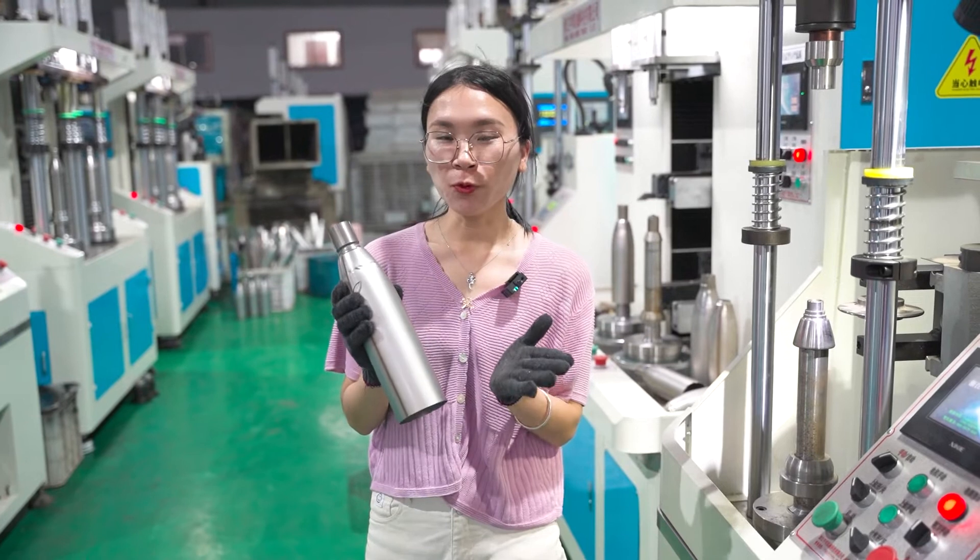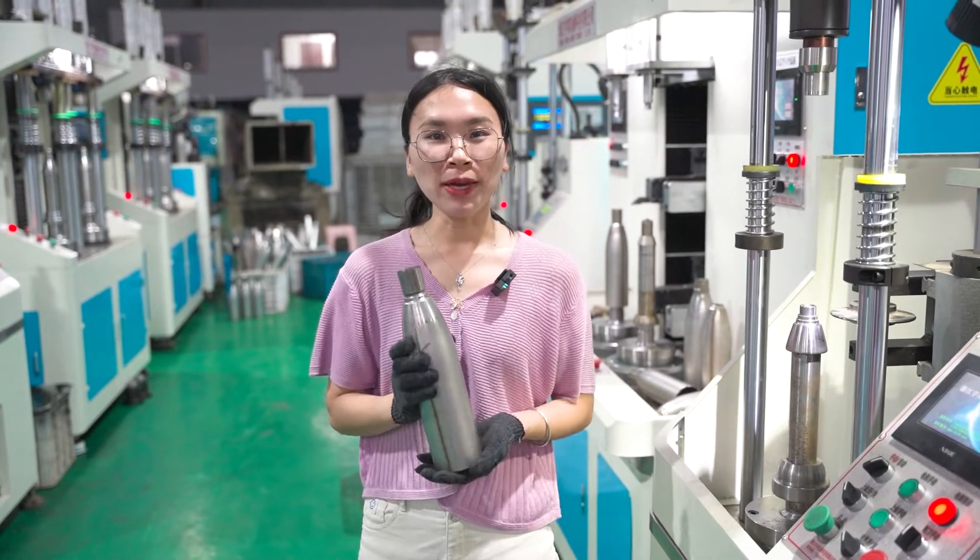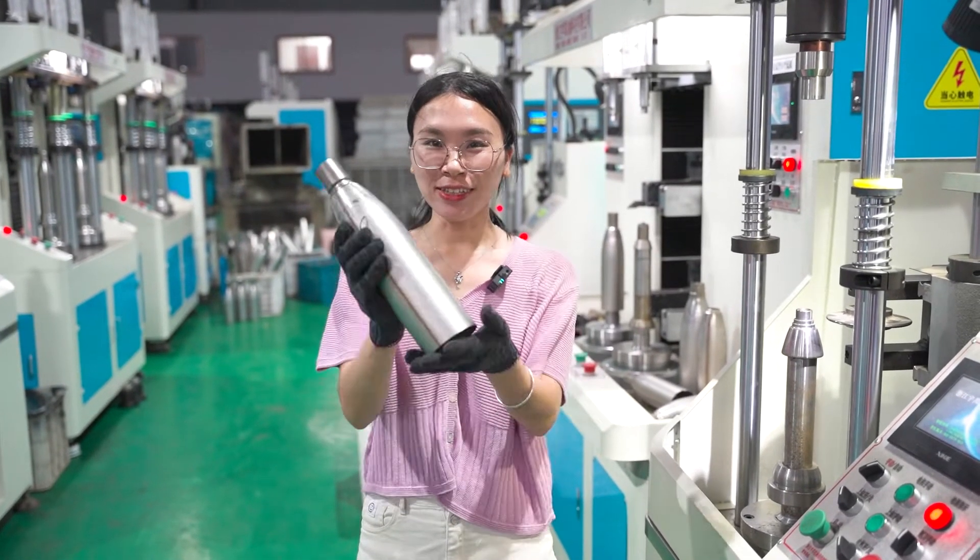We set up the full production line for you. You make money, we make solution. Succeed with SunGlory.